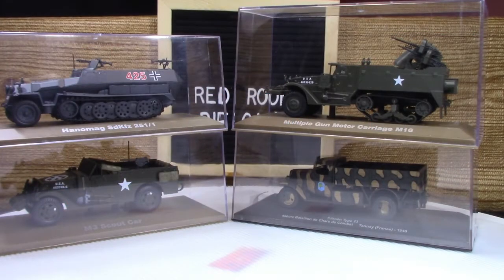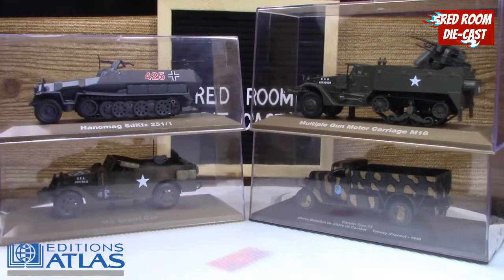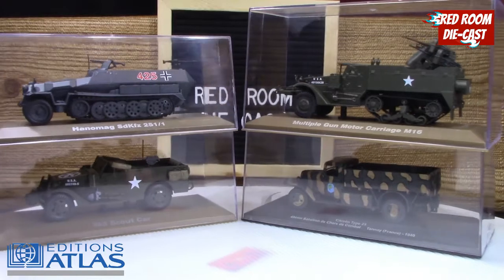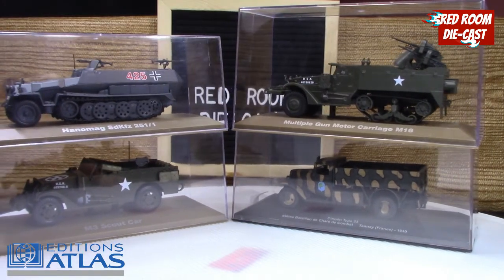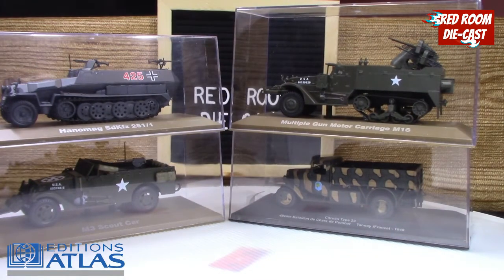Hi everyone, welcome back to my channel. My name is Bog and today I'm going to be talking about some 1:43rd military models from Edition Atlas. They consist of a Hanomag at 250 on one, a multiple gun motor carriage, a Citroën Type 23, and an M3 Scout car. I'll start off with the Citroën and go from there.